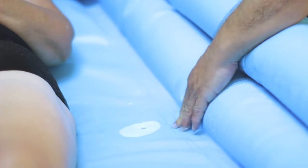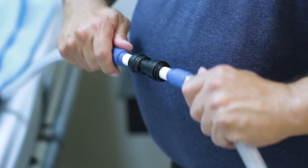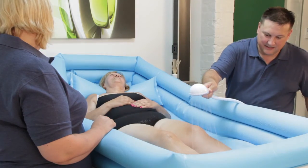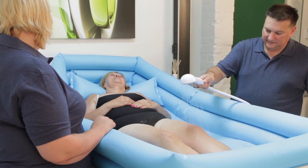If the waste pipe won't suck the water from the bath, ensure the cream filter is clean and correctly assembled. For any other issues, please return the Watergenie to your supplier for a service or replacement.